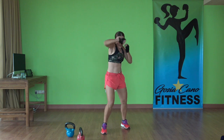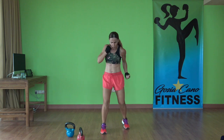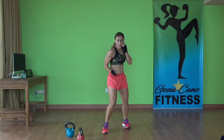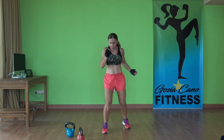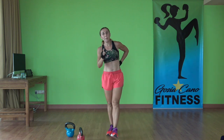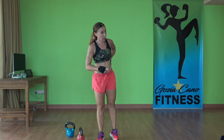Keep going, speed it up. Three, two, one. Thirty-second recovery. We're gonna repeat this whole sequence one more time.